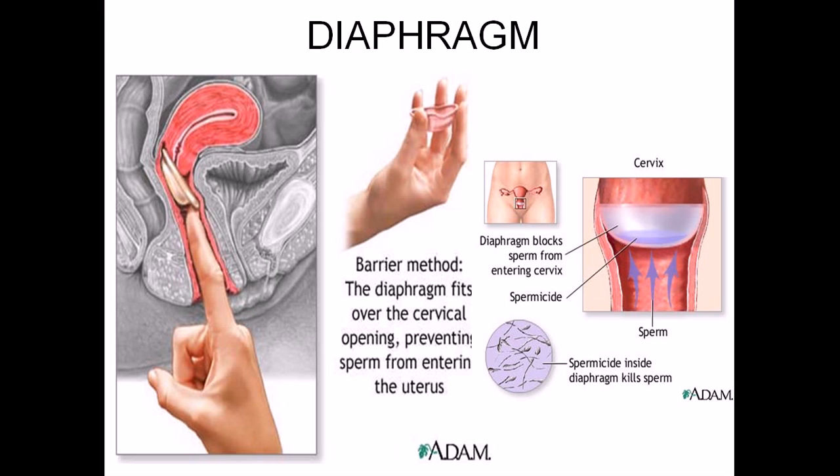The diaphragm is more expensive than other barrier methods such as condoms, which is why people relied on it more in earlier times before condoms became widely available. Nowadays, people generally do not rely on the diaphragm. If you want to use only physical barrier methods without hormonal pills, the recommendation is to use a male condom along with spermicide.